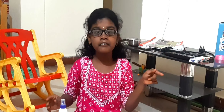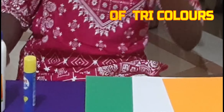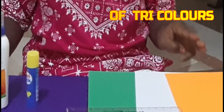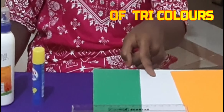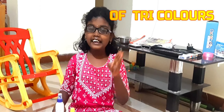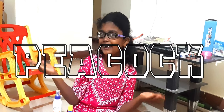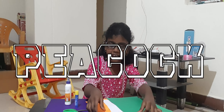Independence Day means we all will remember the flag. In the flag, three colors are there — saffron, white and green. Using these three colors, I am going to make a beautiful national bird, because first I am taking saffron paper.